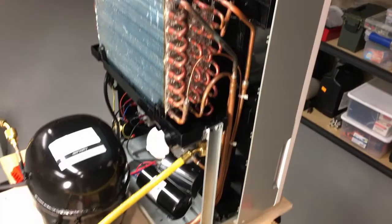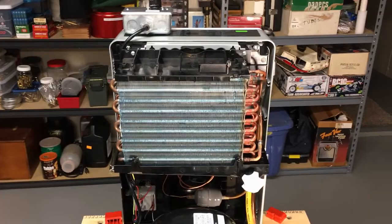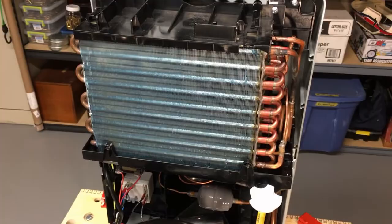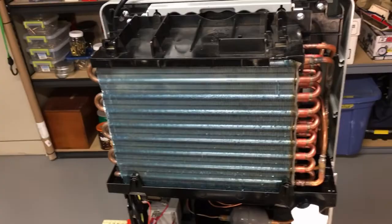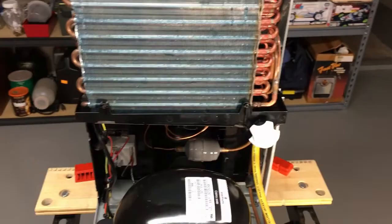Needless to say they don't make stuff like they used to. So I spent the better part of a month taking it apart trying to determine where the leak actually was and never found it, even to the point of taking the condenser and evaporator assembly and having them pressurized with helium to 350-400 psi and never found the leak. It had to have been in a connecting line between the compressor, condenser, and evaporator — some minor porosity in the copper — but I never found it.